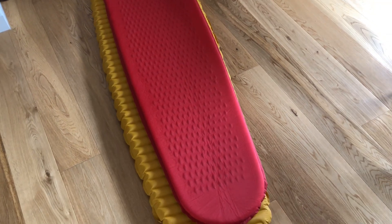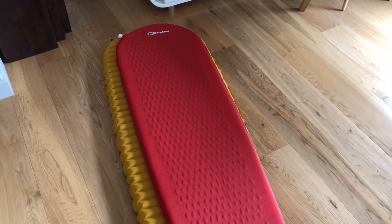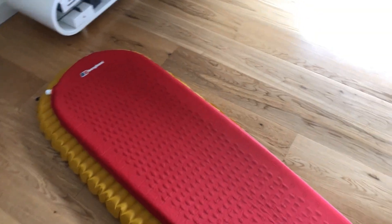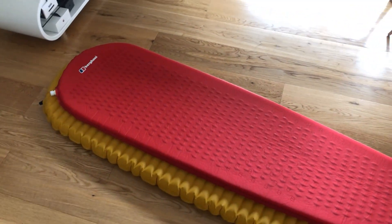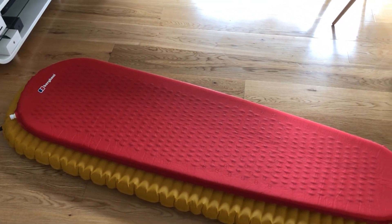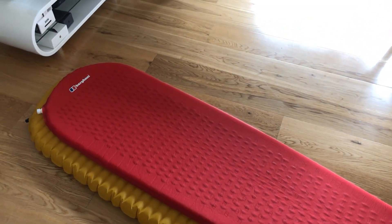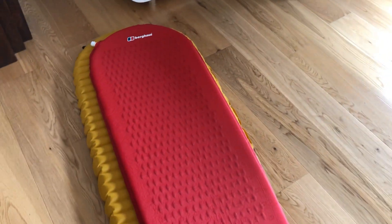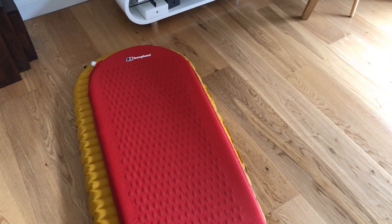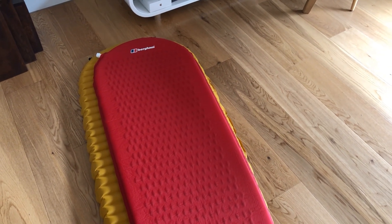If you look at this video here, what you'll notice is that the Berghaus is obviously a lot smaller, and that was the main reason why I got the Thermarest. I'm a tall guy, so I wanted more comfort, something longer and wider, and I've managed to achieve that with this new pad. I've slept on it once before, but I'm hoping going forward it will really help me out in terms of comfort.